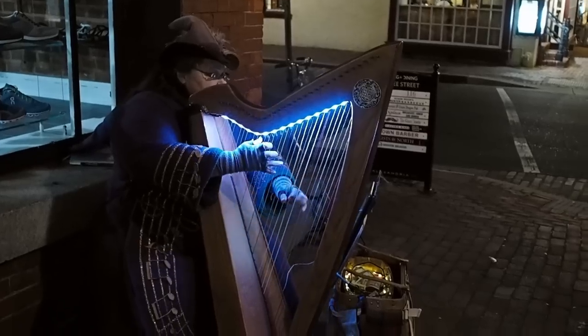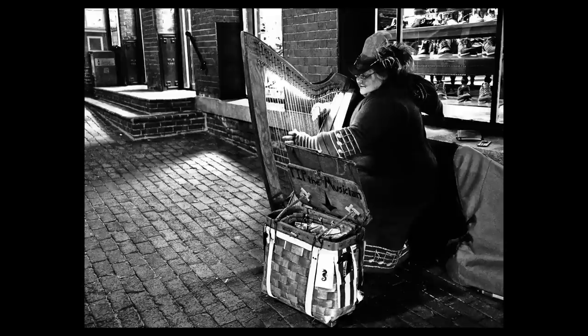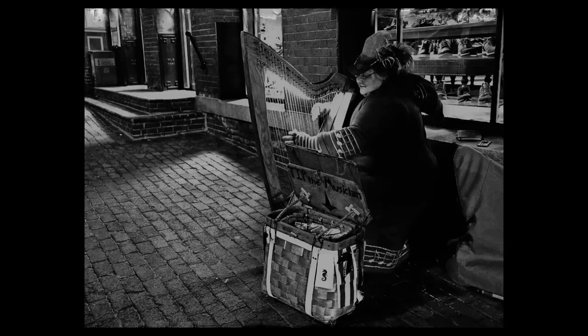I actually got the nerve up to ask somebody for a picture and they let me take it. Let me try and get this lady with the harp over here and see what I can do. I think I'll call tonight a success — I was able to ask one person if I could take their picture, so that's a win for me.